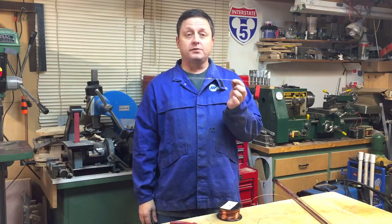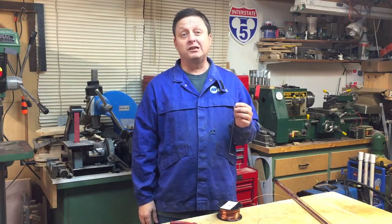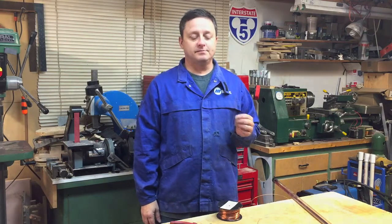So I hope this helps you save some money in your shop and inspires you to be a little frugal like me. Thanks for watching.